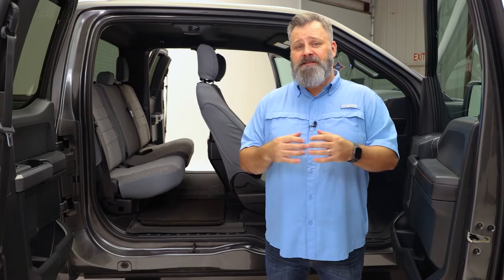If you're looking for the most comfortable, most durable seat covers you can find, the OE Series from FIA fits the bill.